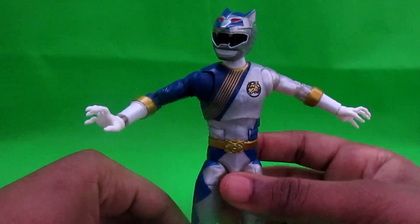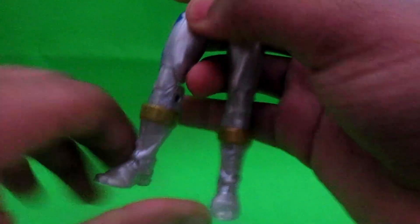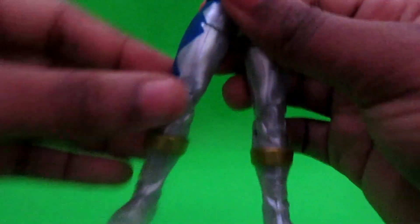For poseability — yeah — you can do that, and the joints. Ankle tiltage is also tight, but meh. You can spin his legs like that.